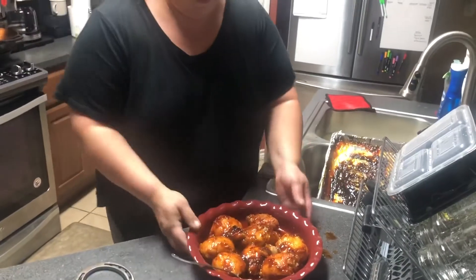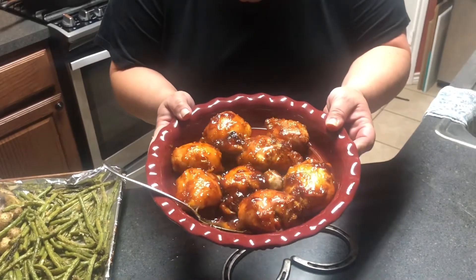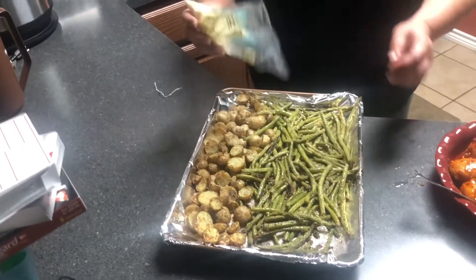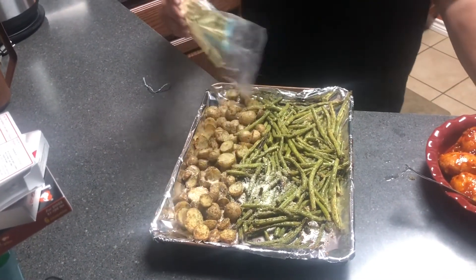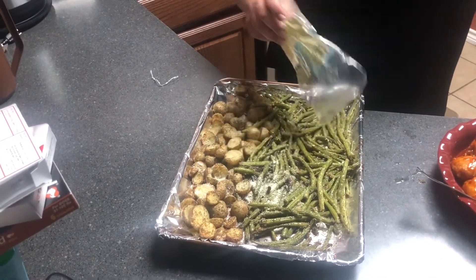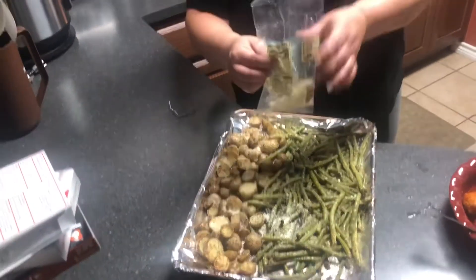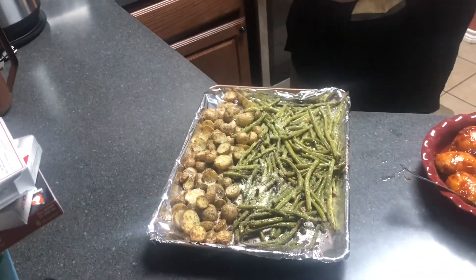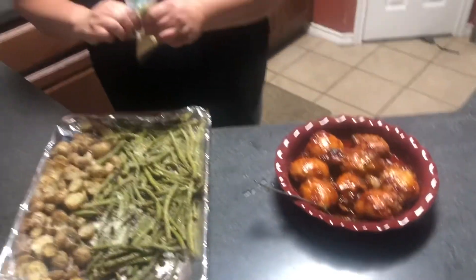Here's the final product. They smell really good, and from what I could taste they taste really good. They look beautiful. Here we have the potatoes and the green beans. I did sprinkle a little bit of parmesan on the last five minutes — just going to do a light dust of parmesan on top. Two-pan meal, but everything cooked together. You just make it, put it in the oven, and then you have a meal ready to go.